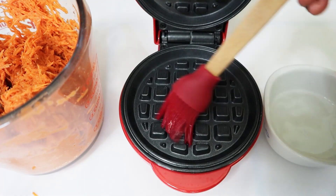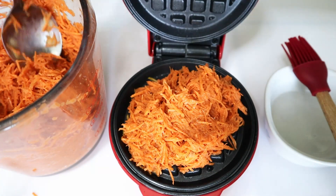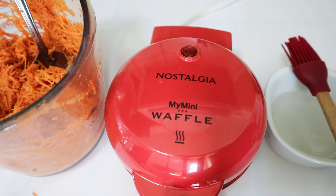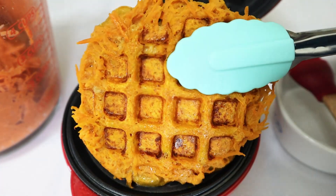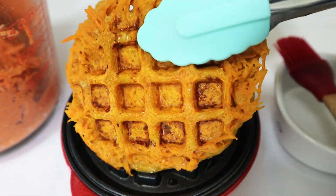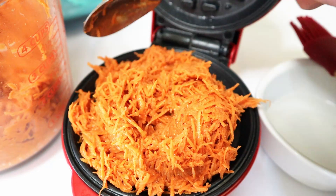Heat up your waffle iron or regular skillet. You're going to brush it with a little bit of coconut oil or whatever you have on hand, and lay a heaping spoonful of the grated sweet potatoes so that it's covering the whole surface. Allow it to cook for two to three minutes. I love it when the waffle gets a little caramelization from the natural sugars of the sweet potatoes. Super yummy.